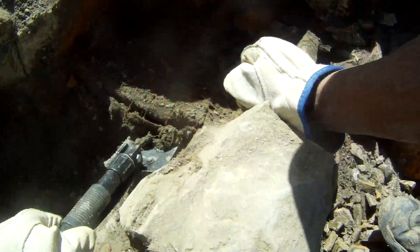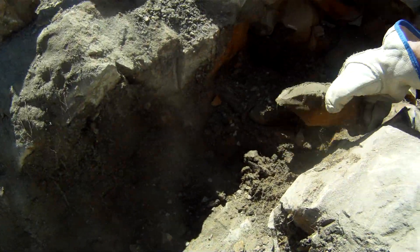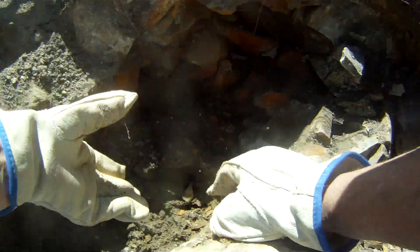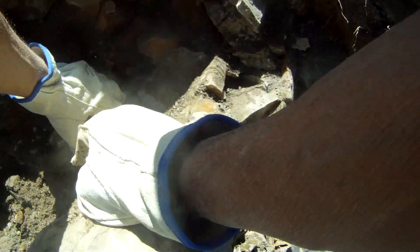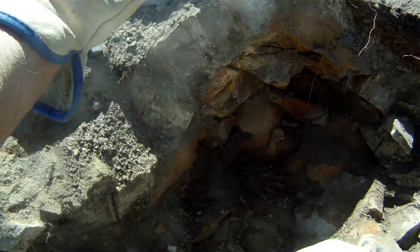So you can see we've opened up this egg. It's about three feet across, or about a meter. So far we've found three or four structures of crystals within it.